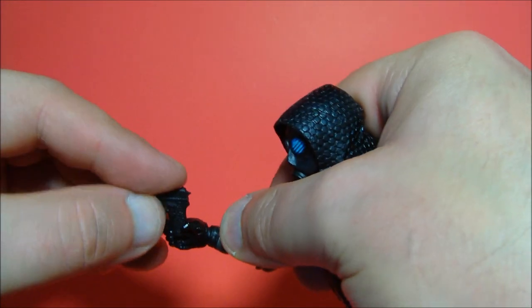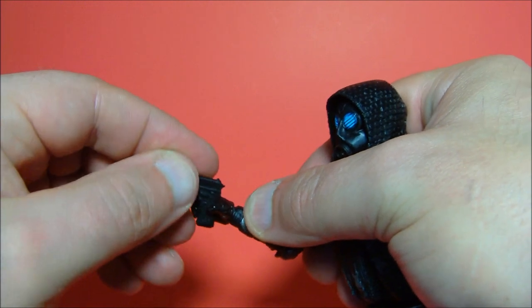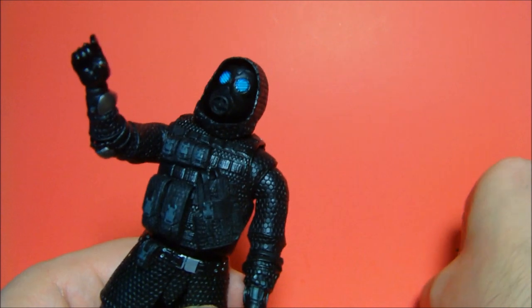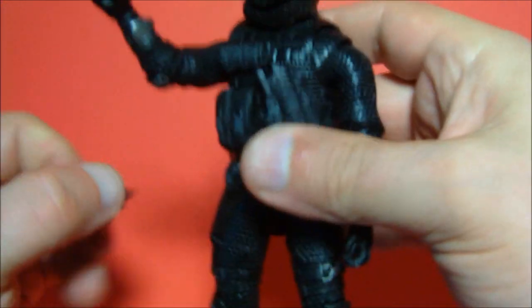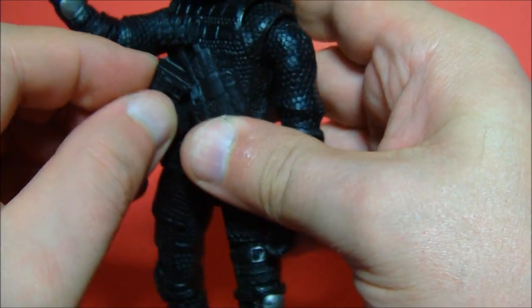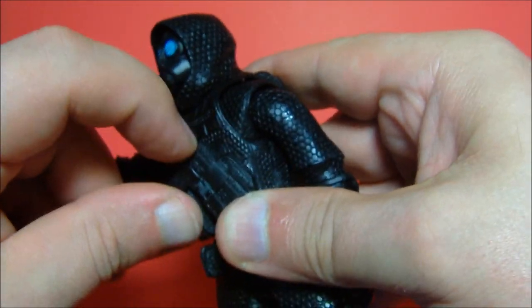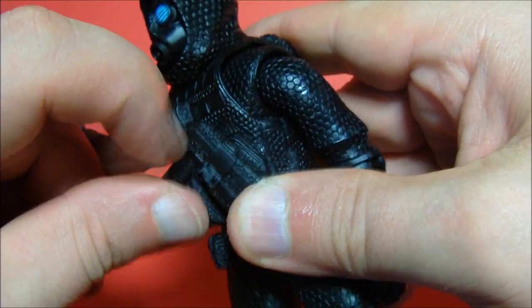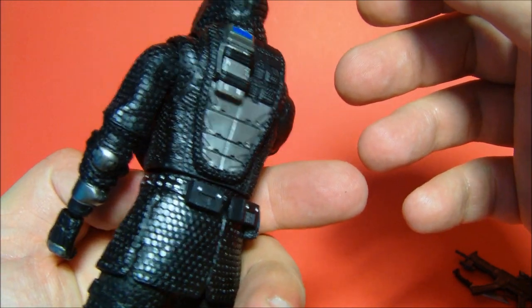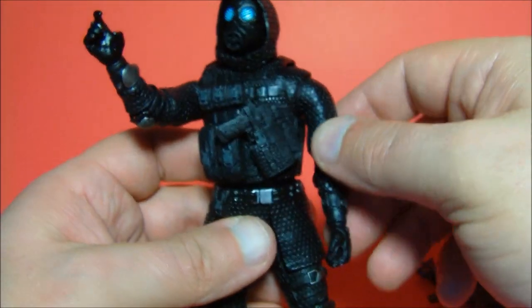The detail on the handgun is very well done. His right hand is fitted to hold these guns, and it holds them very well. Let's put the handgun back in the chest holster — it's not that hard to get back in. It is rubber so it stretches easily to get back on. There is no storage for the knife that I could find, so basically you'll have to hold onto it so you don't lose it.